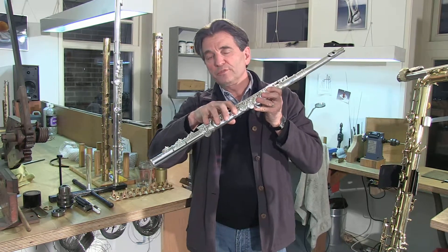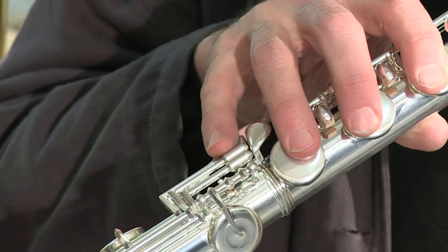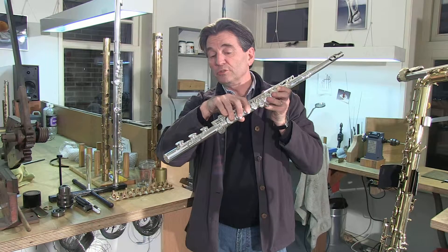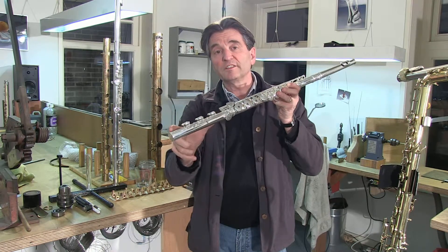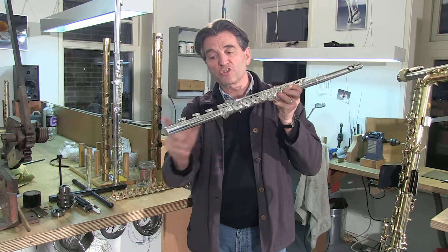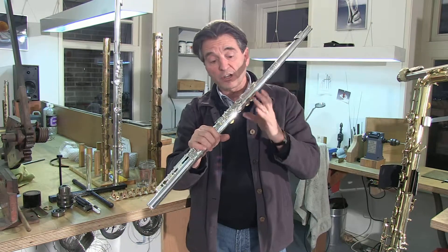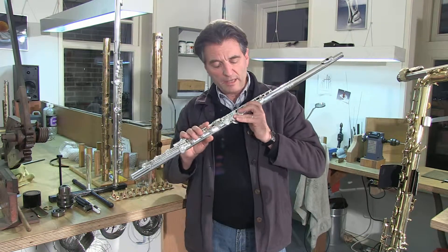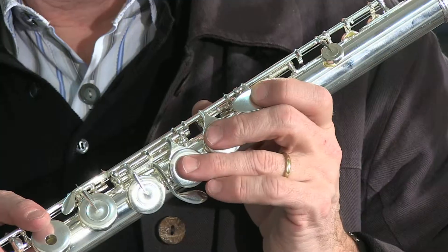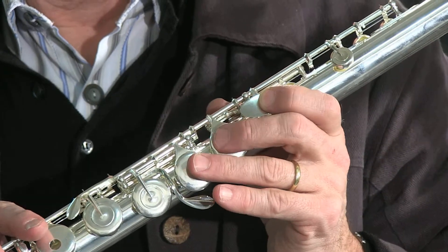The way you can move your small finger here is not different from the movements you have to do on a normal flute. Although the distances on this flute are much bigger and the whole flute is much larger, the way you have your hand is like the position on your normal flute.